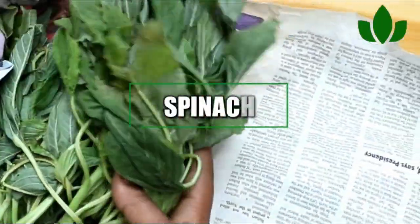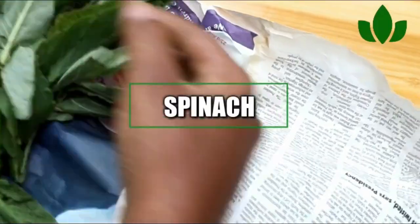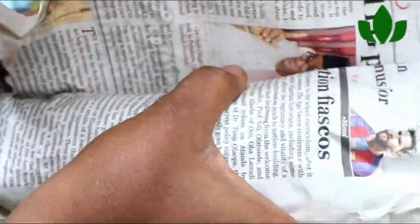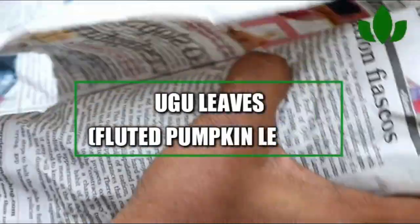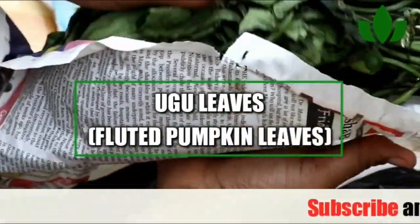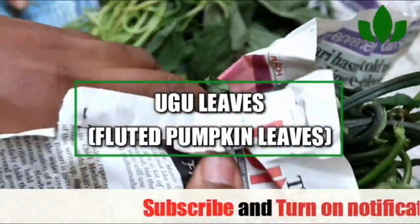You can see how fresh it is — let me open it up so you can see. It has stayed fresh like this for almost a week now and has not gone bad. My okra is also remaining fresh; I am going to be using it to cook my soup.